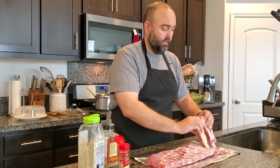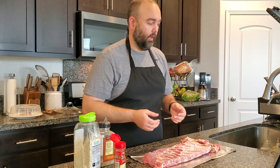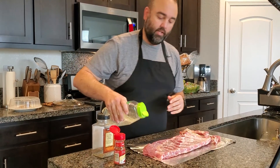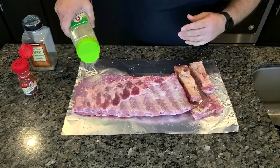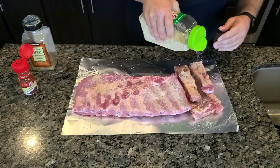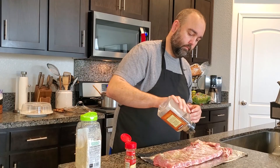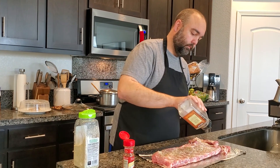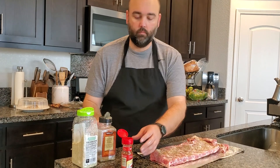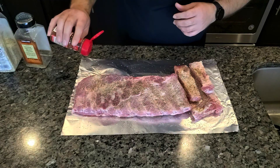So we're going to flip our meat over and season it on the other side. I don't rub my seasoning in — I just pour right on top. On the other side, salt first, then pepper, and then another tablespoon of chili pepper.